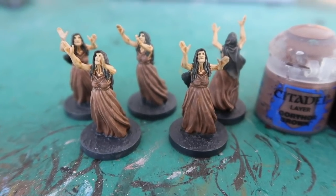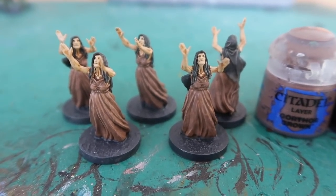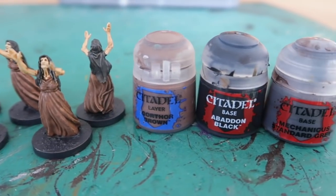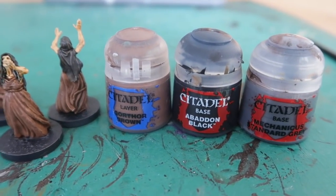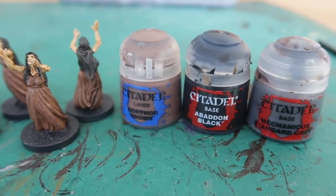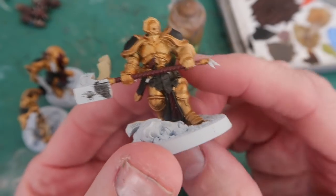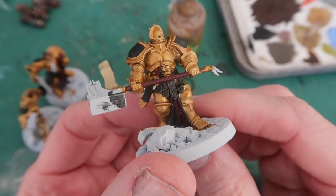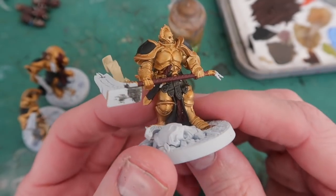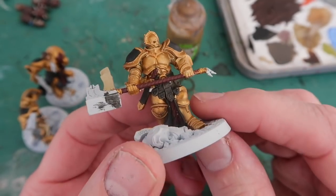Now these witch figures are really simple to do. As you can see, mostly Gawthor Brown, Abaddon Black, and Mechanicus Standard Grey - that's actually the three colours I used for them. After that I'll give them a wash and then a very quick dry brush. While I'm thinking of it, here's another little tip and I'll just illustrate it with this Stormcast model that I happen to be painting for Shadespire while I'm doing these other figures.